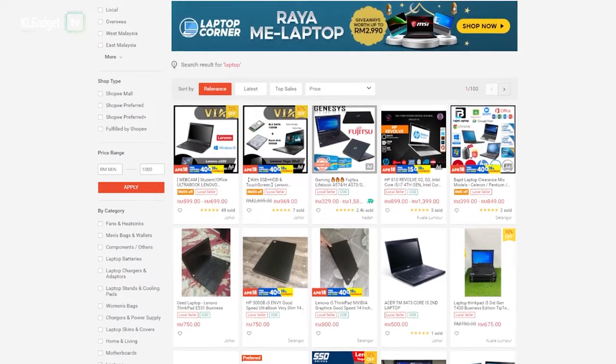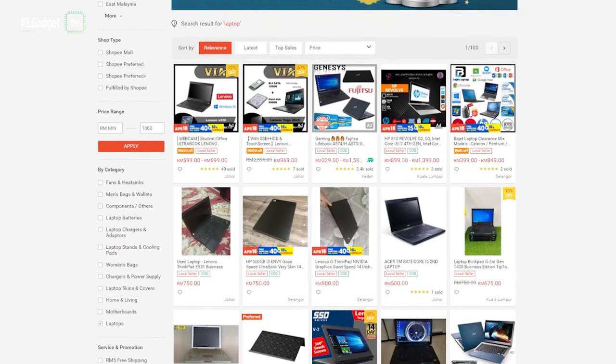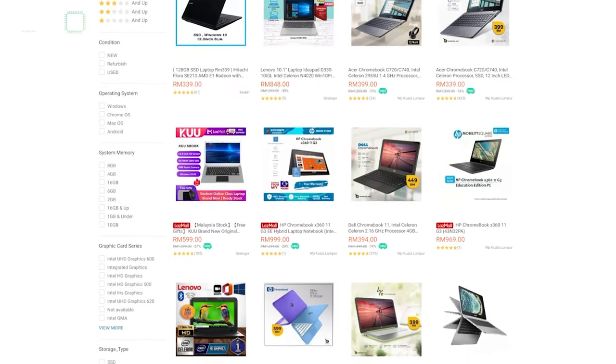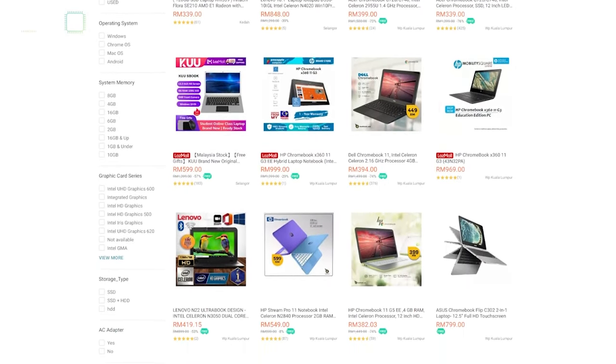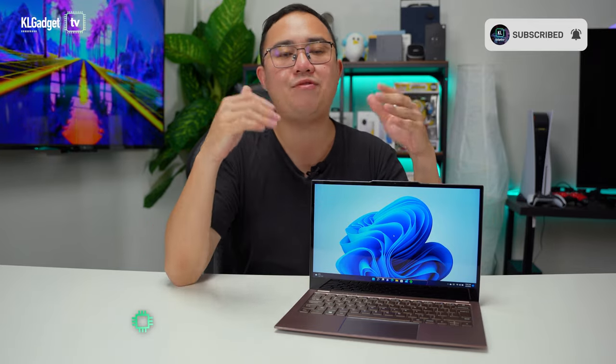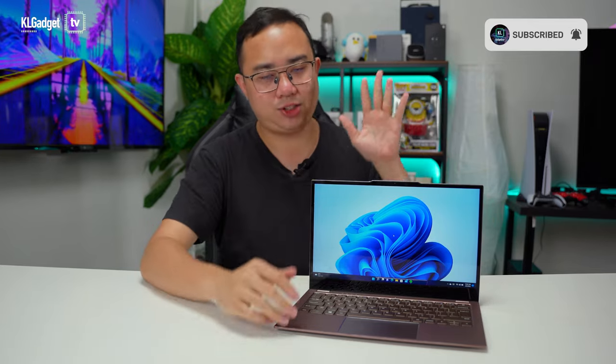If you've been shopping on Shopee and Lazada for a cheap RM1,000 laptop, chances are you might end up with a lot of those Chinese-branded laptops that come with dated specs, even though they offer a good screen and design. And sometimes those laptops can't even do the basic stuff properly, let alone support Windows 11. But I have to admit that not every one of them is bad — such as this one.